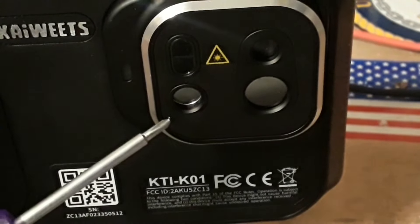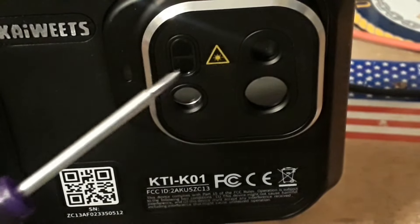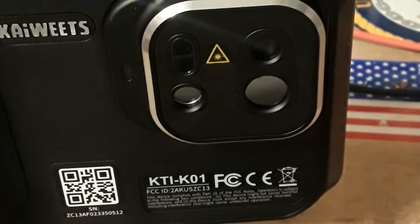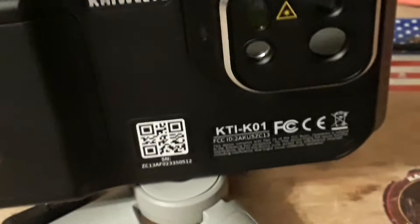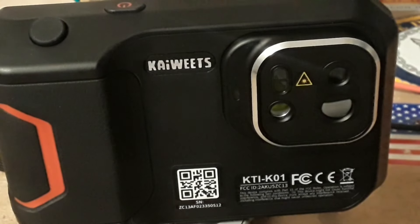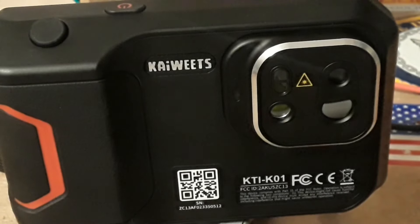On the front of the camera we have our visible light camera, followed by a laser range finder above it. Over here we have a laser sight and the infrared camera. On top we have the power button and a shutter button that will allow us to take pictures. All very cool — like I said, touchscreen, comes in a really nice package.